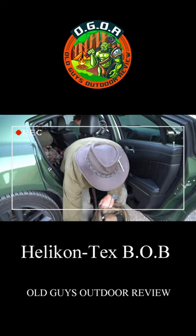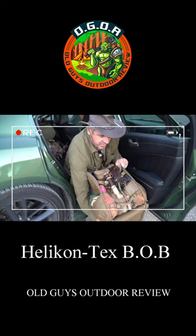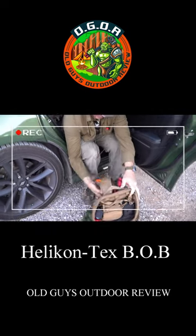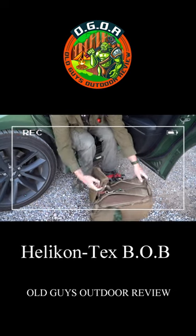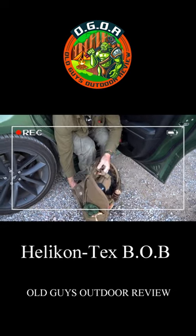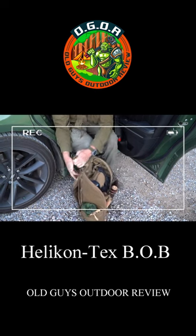So then you open this up. This will fold back and clip out of the way. With this I'll have to extend it because of what's in here, but it would normally clip out of the way.